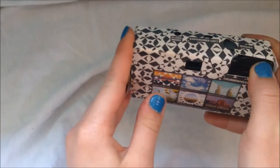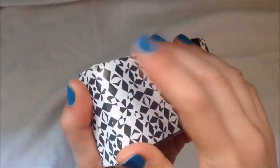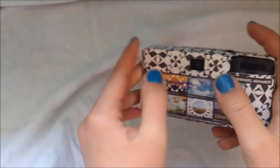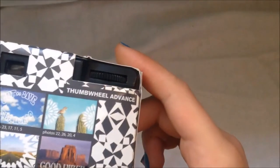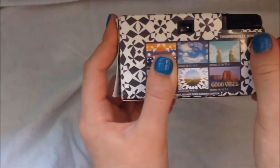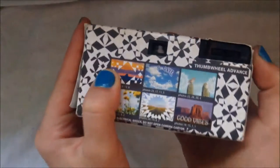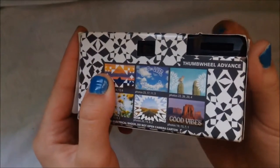What you would do is just wind this up, and there will be tension in this, and you can just snap it. There is a flash option — you just hold this button down and wait until this red light is on, and then you will receive a flash. And it's just your standard viewfinder here. It is very self-explanatory, anyone can figure it out. This retails at about $15 to $20.